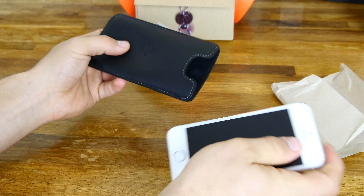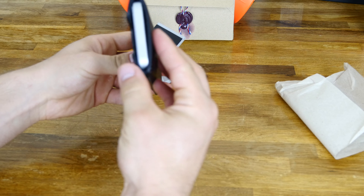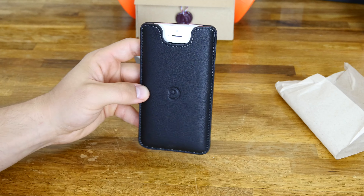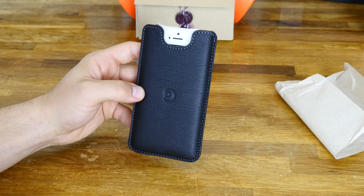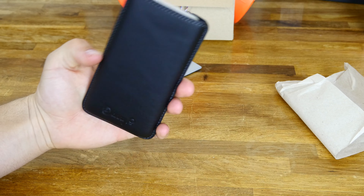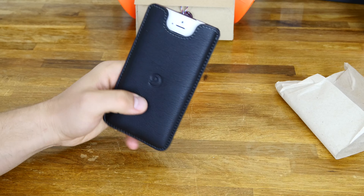You can do it like that so you can still get to the actual button — it's up to you however you want to put it in there. It fits nice and snug, feels like a good quality case. It's thick enough leather that I'm pretty sure it would actually offer some pretty good drop protection. I can even drop it on the top and it's hitting the case before it's hitting the phone, which is really good. Obviously it's going to be well protected on all the edges due to that seam. If you're looking for an all American made case, Danny P is the way to go.